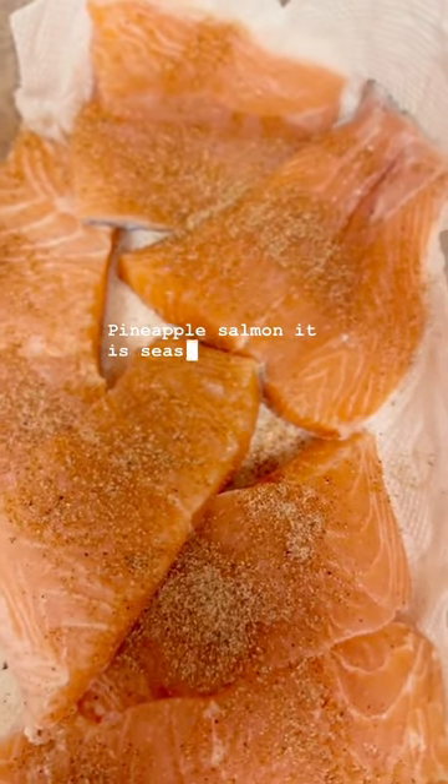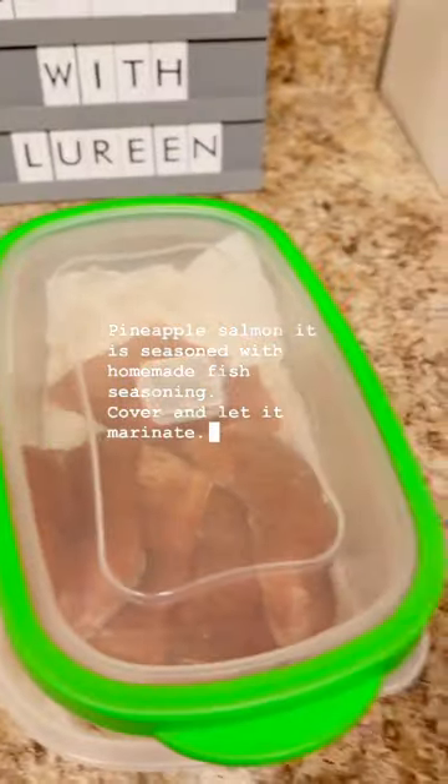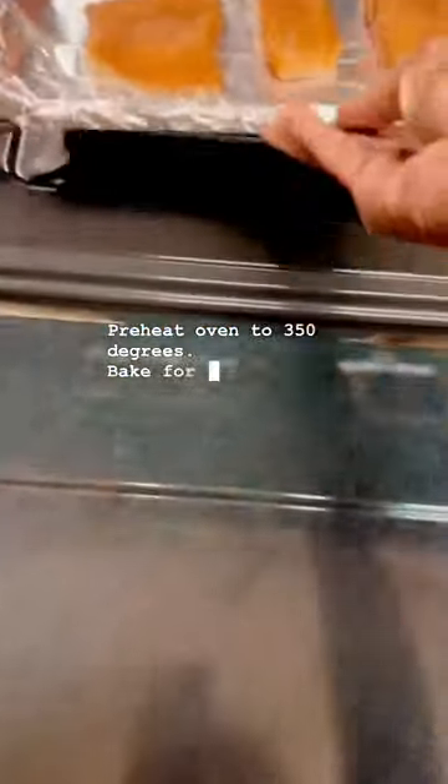Pineapple salmon, seasoned with homemade fish seasoning. Cover and let it marinate. Preheat oven to 350 degrees. Bake until tender.